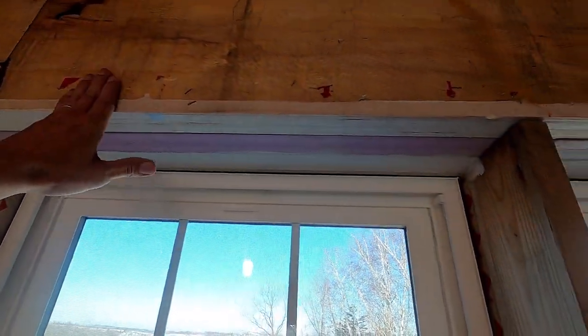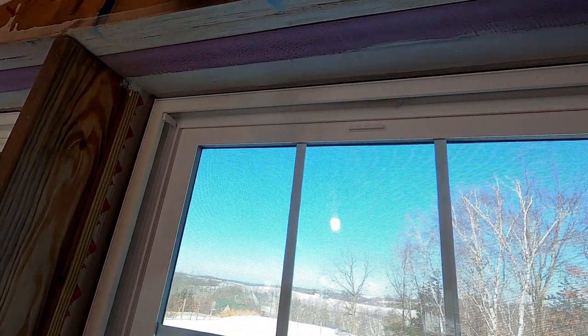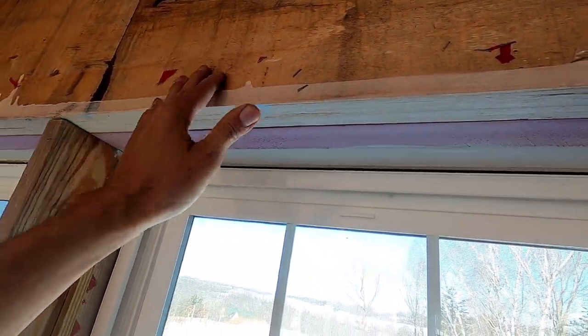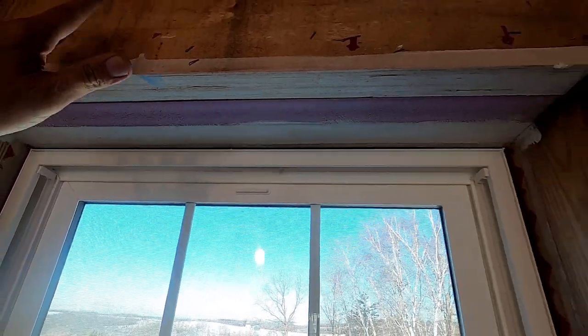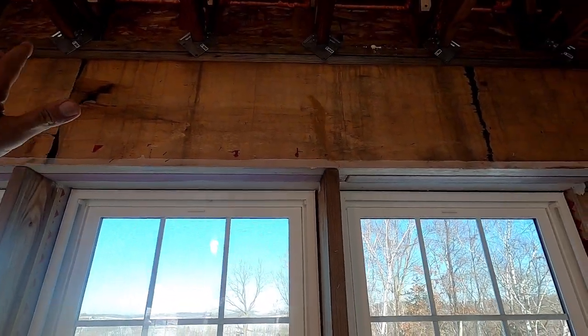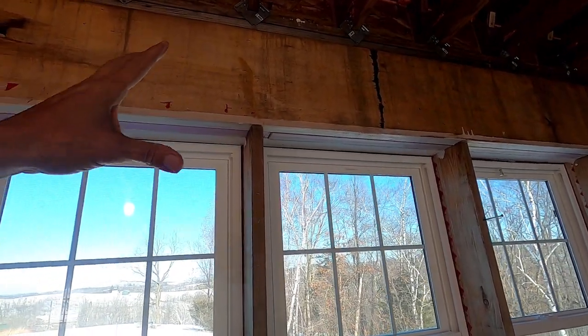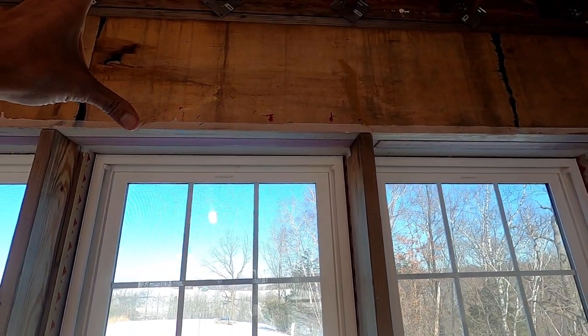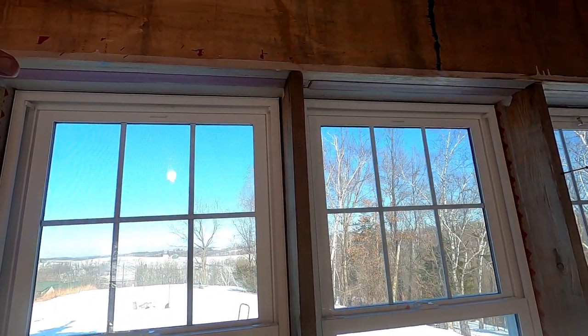But on top, because I have a row of windows, I have a massive header. This is an LVL, then foam, and then another LVL, just like it. These were pretty crazy to get in place. If you watch that video, it shows you how to maneuver something like this by yourself — it's actually fairly easy.